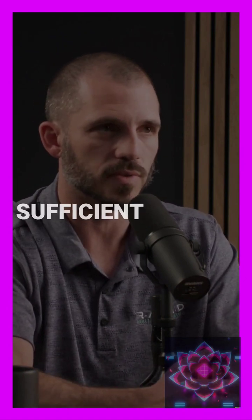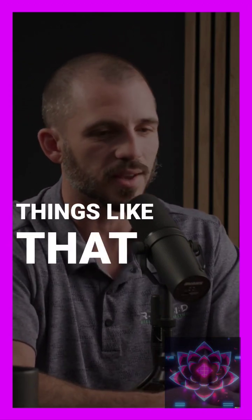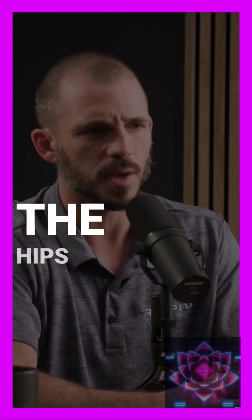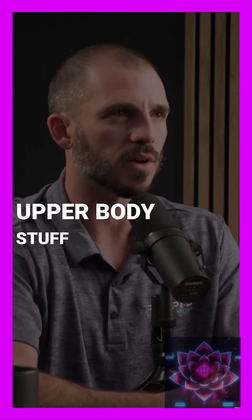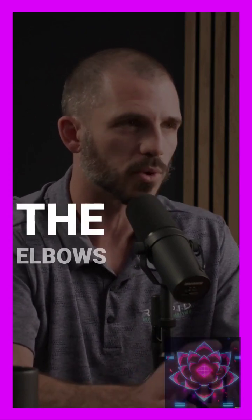Five minutes is a very sufficient number, perhaps 10 if you're a slow goer or achy. You really got to get the ankle warmed up if you're doing lower body stuff — make sure that's moving correctly, and the hips and knees will follow. For upper body, the shoulder blades and the neck — make sure you're going there and the elbows will follow.